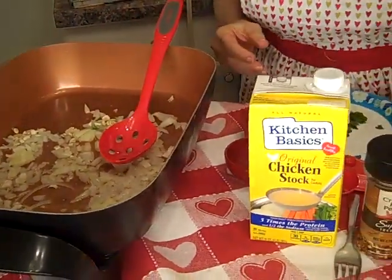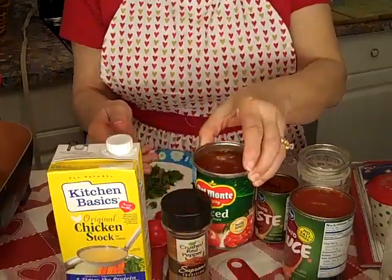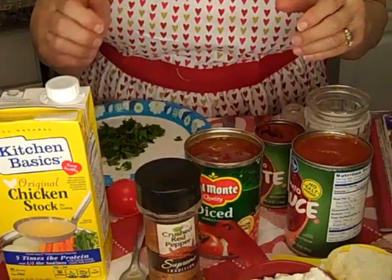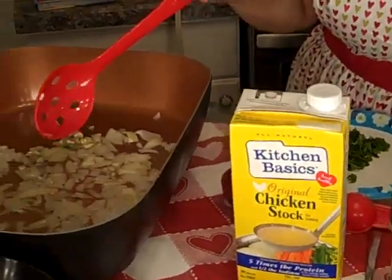We want to add a 15-ounce can of our diced tomatoes. And then we're going to add our herbs right over the tomatoes so that it'll all get in there really good. Let this cook about five minutes.